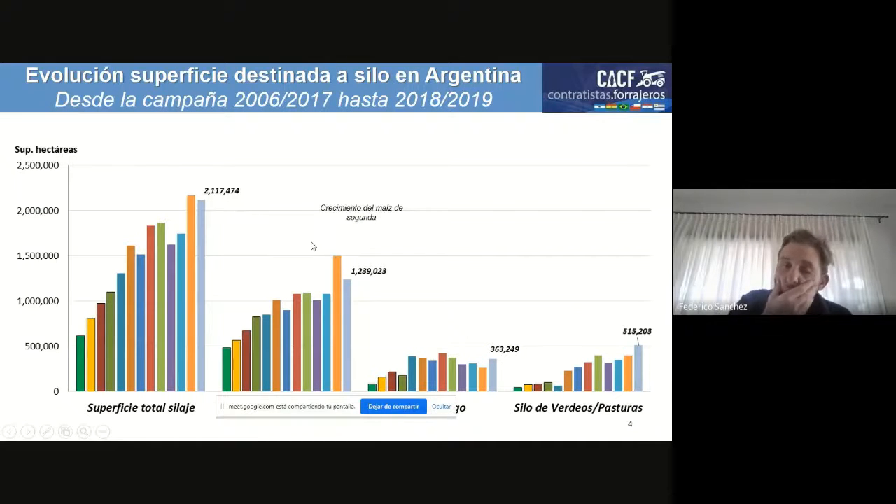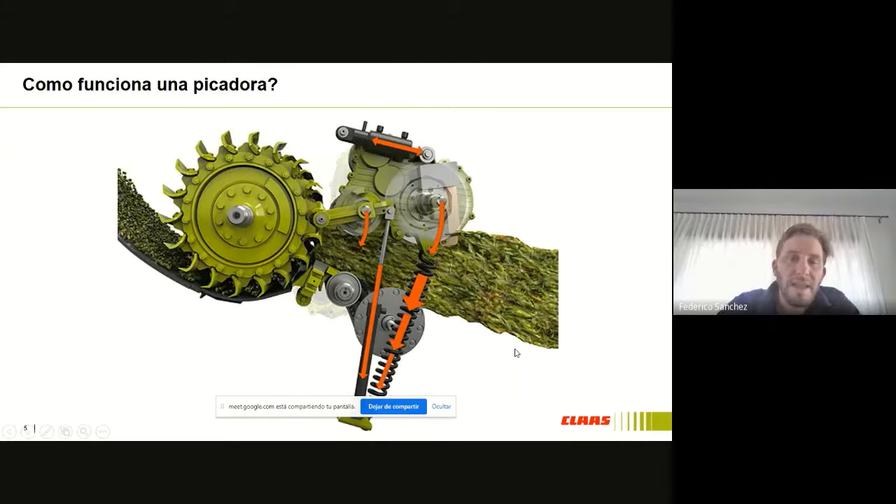Dentro de esas 2 millones de hectáreas que picamos hoy, el principal cultivo es el silaje de maíz: 1.300.000 hectáreas corresponden al maíz. Sigue siendo importante el sorgo, con casi 400.000 hectáreas, que básicamente está destinado en zonas donde la producción es más estable con el sorgo que con el maíz. Y también tiene gran importancia el silaje de pastura, básicamente como fuente de proteína.